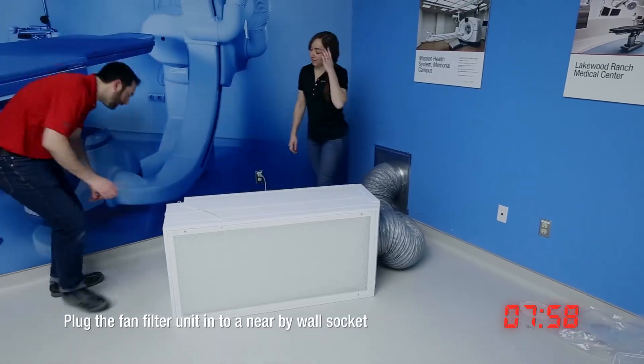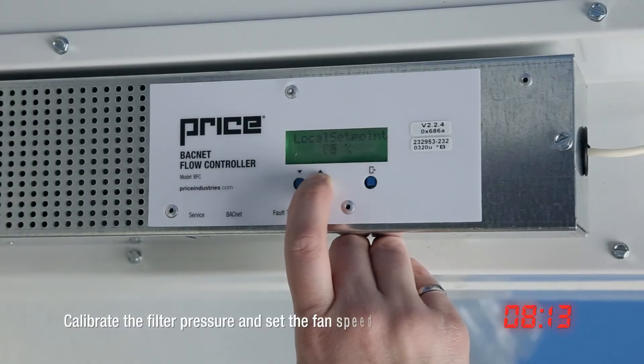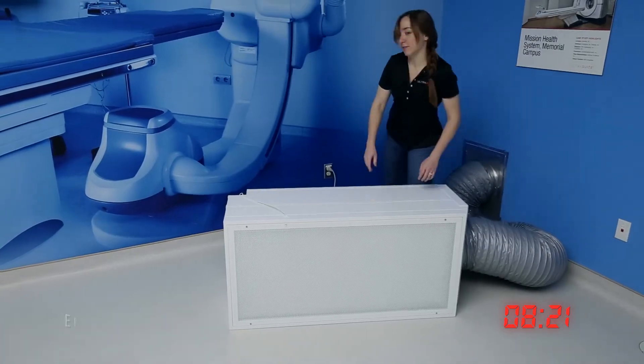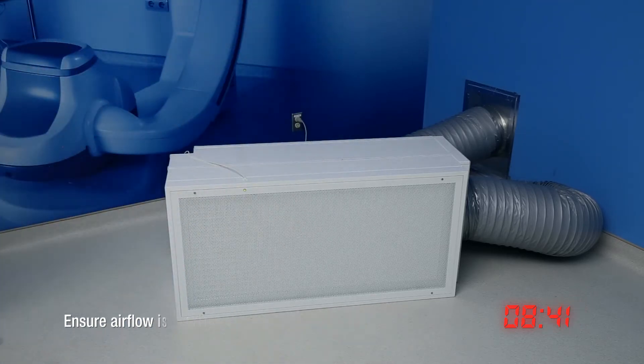Finally, plug in the fan filter unit. Select the fan filter unit and use the BACnet flow controller to calibrate the filter pressure and set the fan speed. Using a piece of paper, you can test to ensure that air is flowing through the face of your fan filter unit.